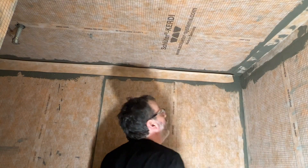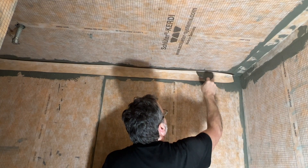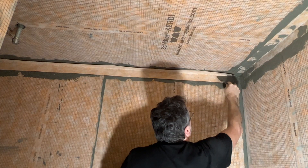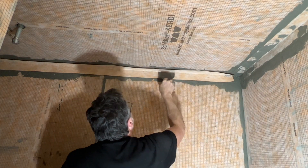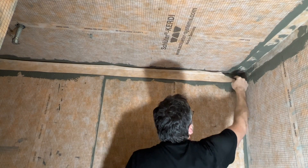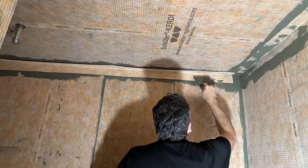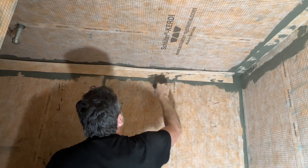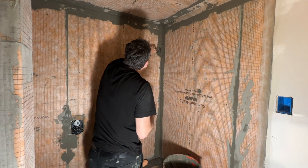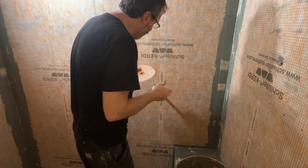Looking at the ceiling I realized I didn't keep consistent with my overlap — the ceiling piece probably should have gone first and then the walls last. But that's why I'm putting a coat of Hydroband over the whole thing. Running thinset in the corners and applying KERDI band in all the ceiling corners.